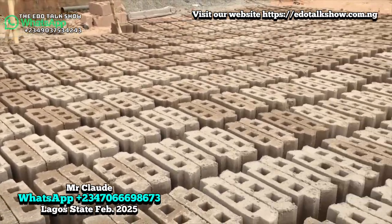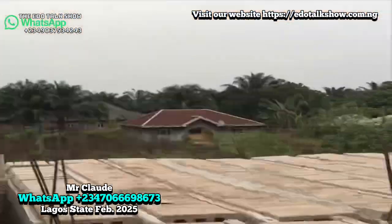Twenty per bag, yes. But it also depends on the sun. There are some sun conditions that cannot even come up to 20. It depends on how sharp the sun is.